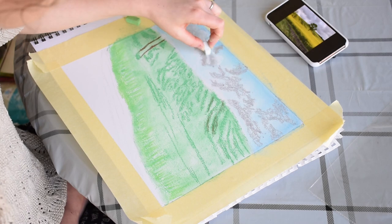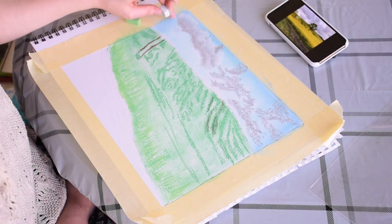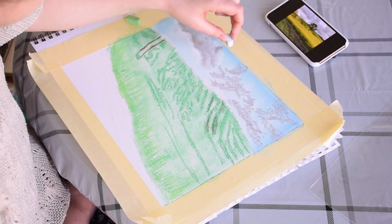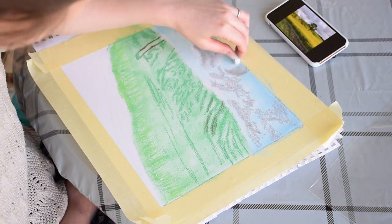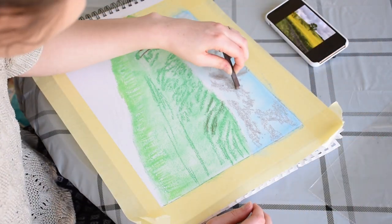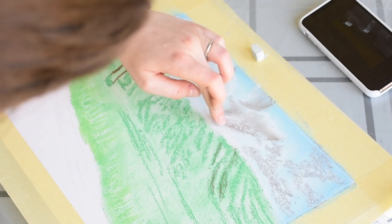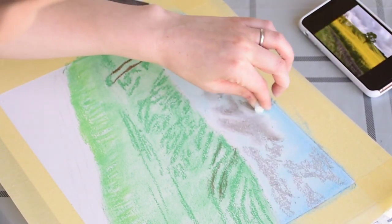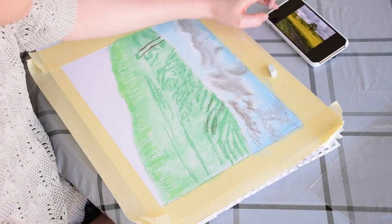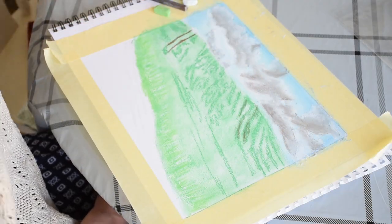I'm applying white around the dark areas for the highlights, then gently blending with my finger to create subtle tones. I can see some clouds coming up over the hill, so I'm going to go ahead and put those in too.